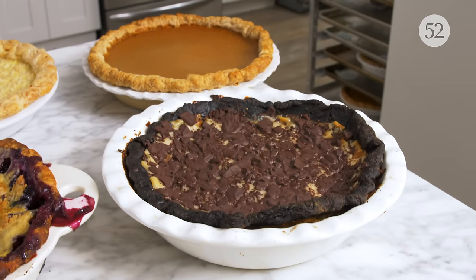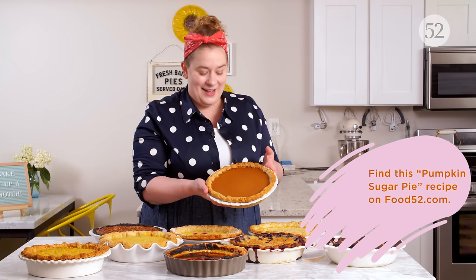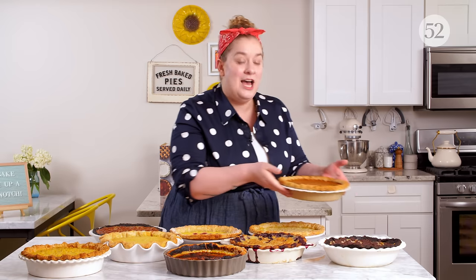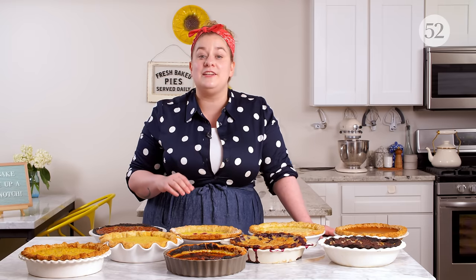Over here we have two sugar pies. This is my pumpkin sugar pie — so beautifully smooth, so creamy. A sugar pie is made without eggs, so it is thickened with flour in the custard base. This makes an incredibly smooth pie that is also super user-friendly because it never, ever cracks.